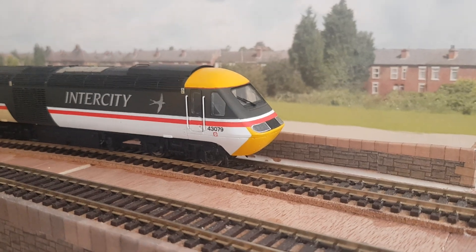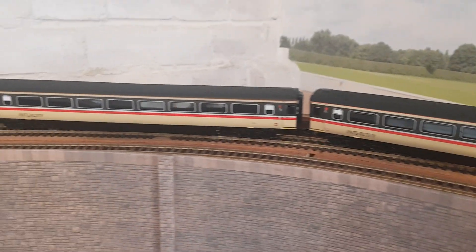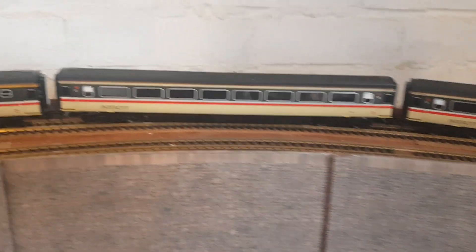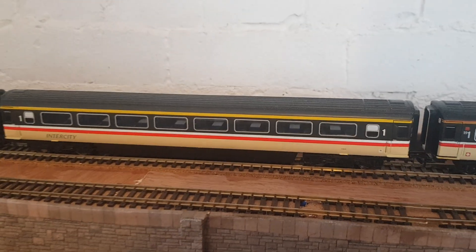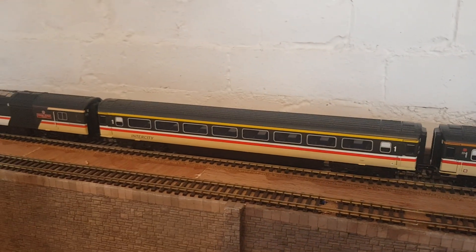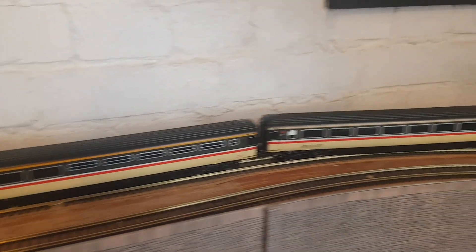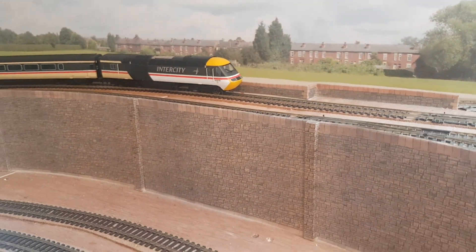I'll start off with one of my favourite locos — the HST. As you can see, I've got myself a half-reasonable rake for it already. I know it's one short and this particular coach doesn't match the other first class coach, but I'll get that addressed soon. I also need another one because I'm running on six coaches, not seven, so it's not a prototypical rake — but it is what it is so far, and like I said, I'm a beginner.